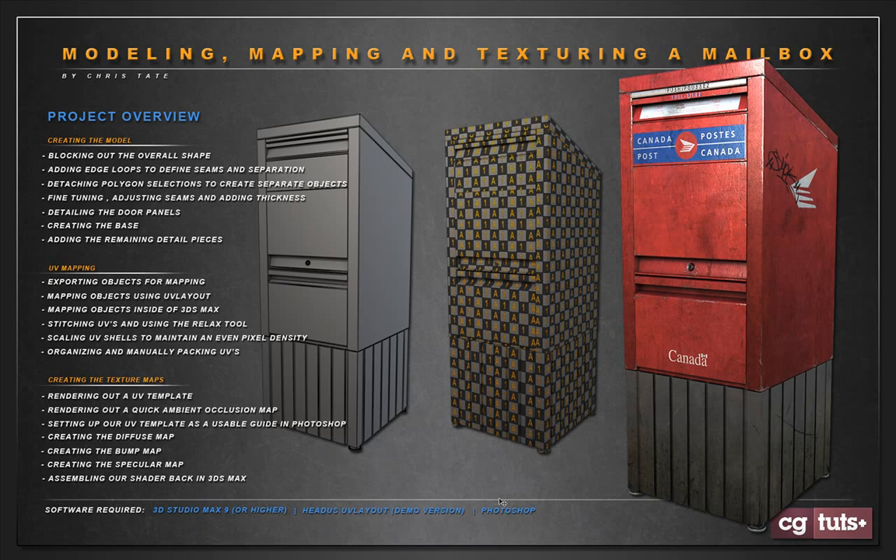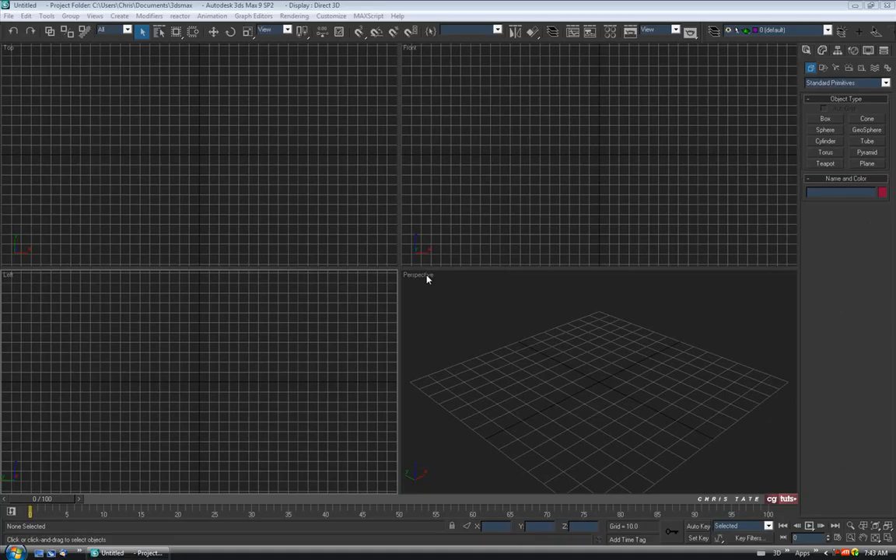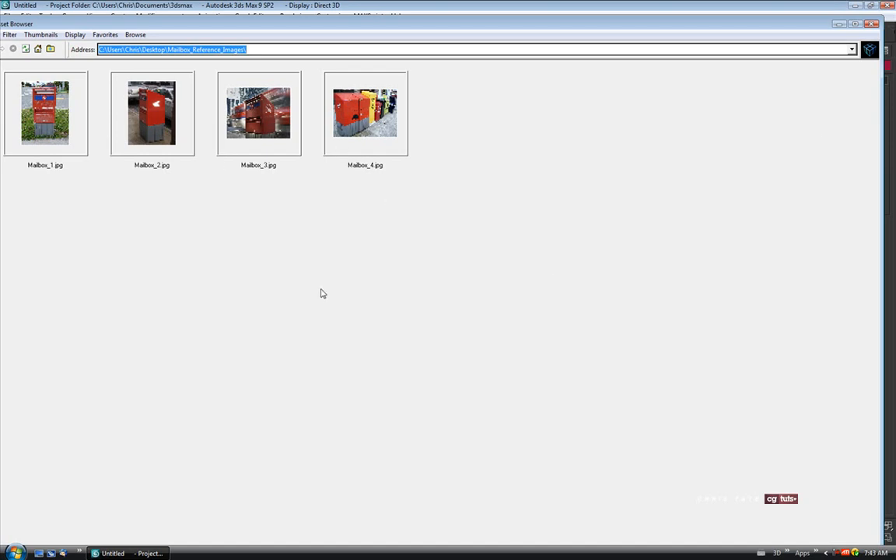Alright, so let's jump over to Max and actually start working on the model. To get started, I'm just going to open up a couple of reference images. Into the Utilities tab, open up the Asset Browser — I have four images here that I found online. If you'd like to have these pictures to work with, you can download them from the tutorial section of my personal website, ChrisTateOnline.com.